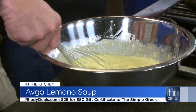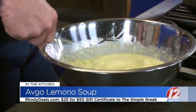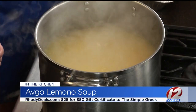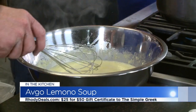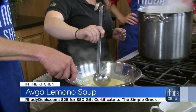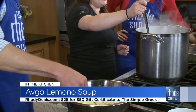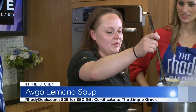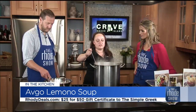Tempering is the method of bringing those eggs to a warmer temperature without scrambling them — that way you don't dump cold egg into hot soup and get long pieces of scrambled egg. The egg and cornstarch add to the broth, make it thicker, and give it a really nice rich flavor. The Simple Greek is also opening a new location in Garden City, right just past the Newport Creamery — a much anticipated spot. It's such a busy plaza with so much foot traffic, we think we'll do phenomenally well there.